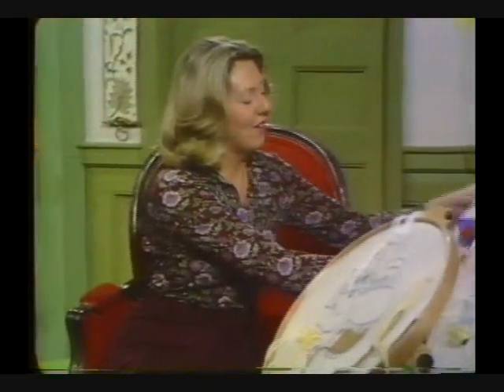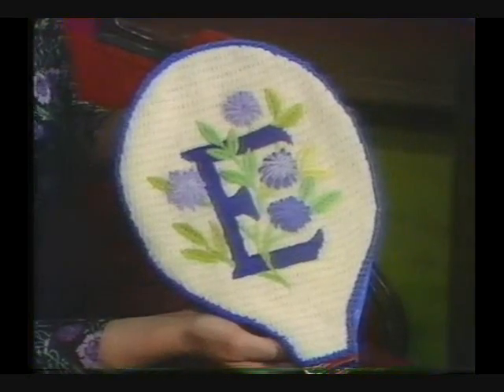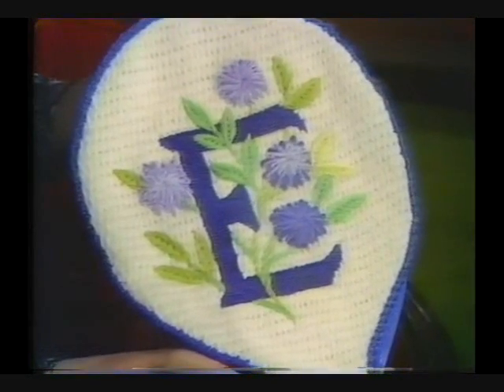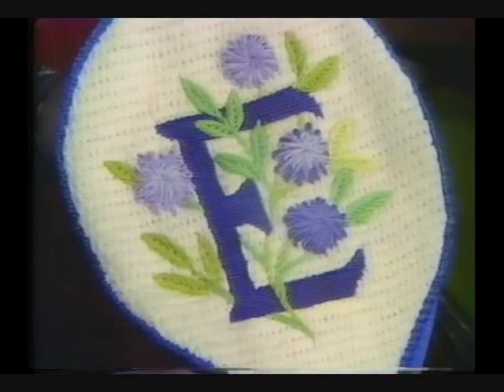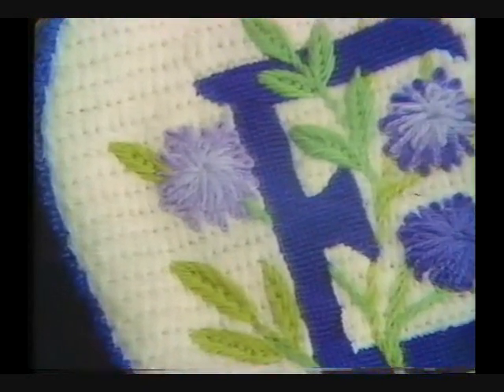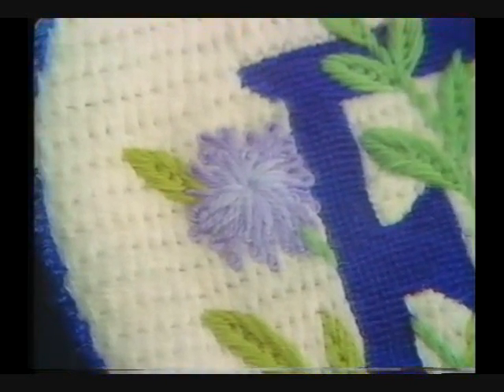Here's a tennis racket cover done in Needle Point. The initial is just regular tent stitch, and then I intertwined it with my birthday flowers — asters — worked in crewel stitches on top of the brick stitch or Bargello background.